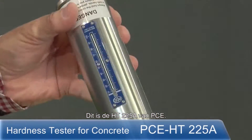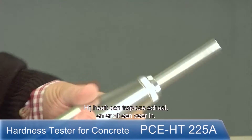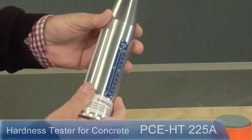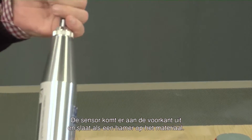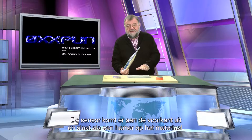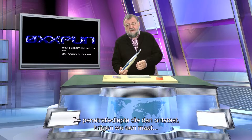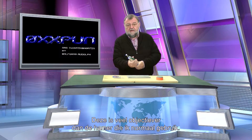That is the HT-225A from PCE. It has a scale and is dimensionless, and it has a spring inside. The spring is tensed, and then the bolt is triggered. This sensor at the front comes out and strikes like a hammer onto the material, and because of the penetration depth, I get a measurement which I can read. One kilo acts as the hammer force, making it more objective than a hand-held hammer.